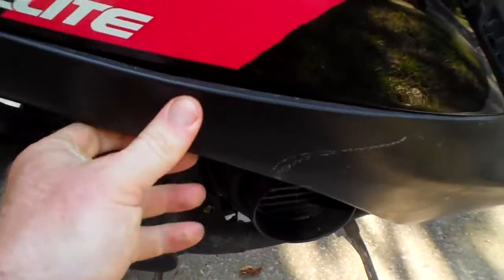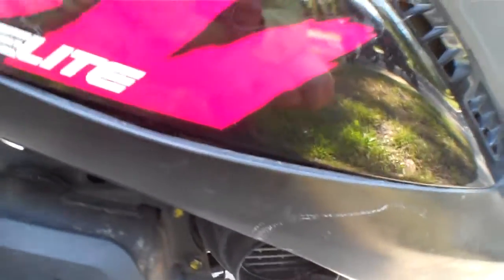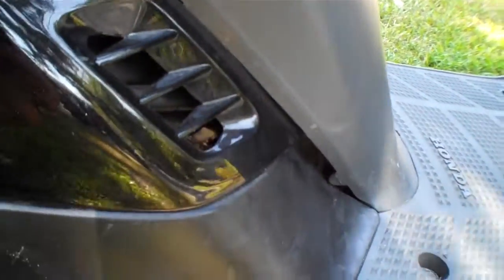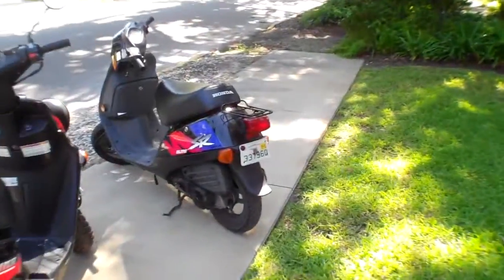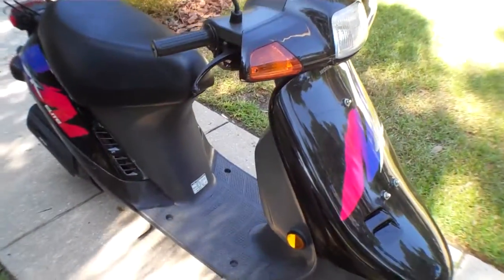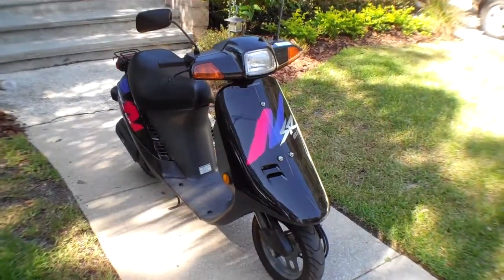One of the issues I find with these is the plastics are not as nice — the fit is all right, but they start to bubble out over time, as you can see here. They're old, but they've held up good. I've actually got the brother and the sister right there — one VIN off. They're great scooters. Check out my other videos.